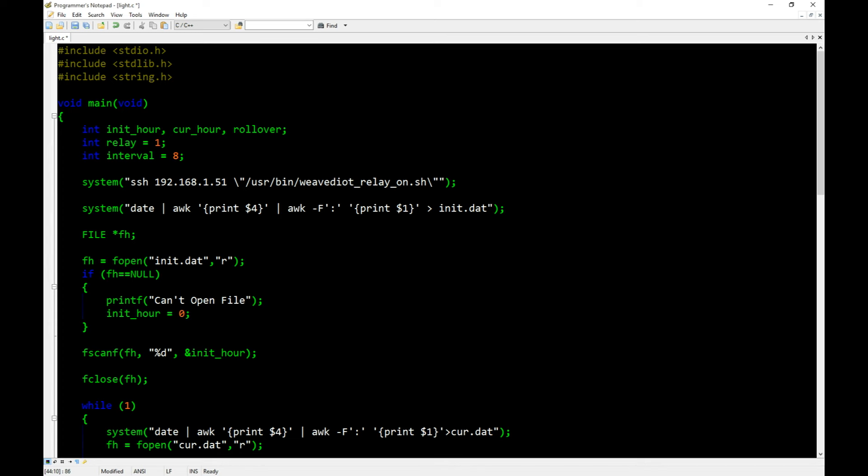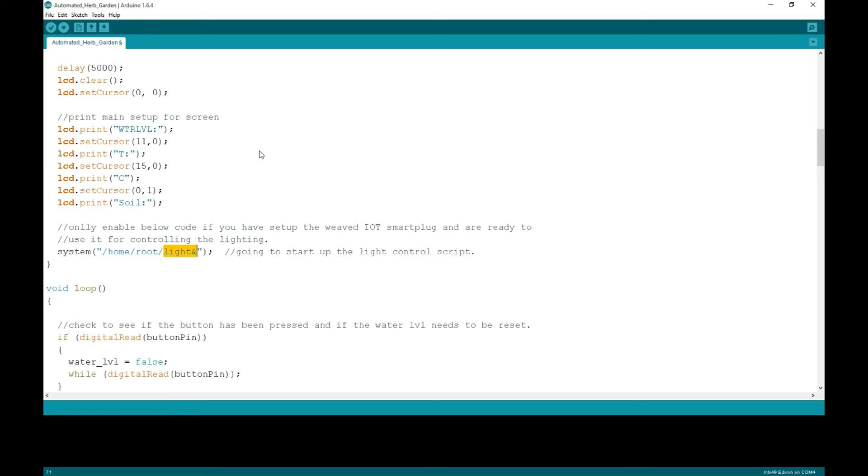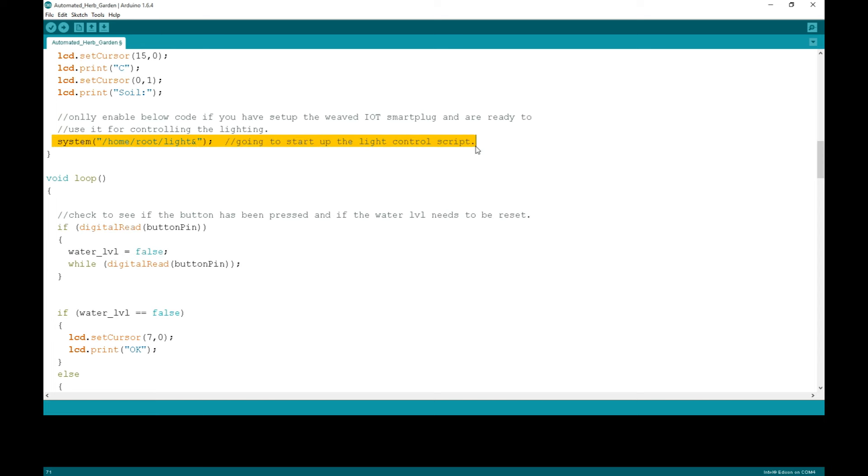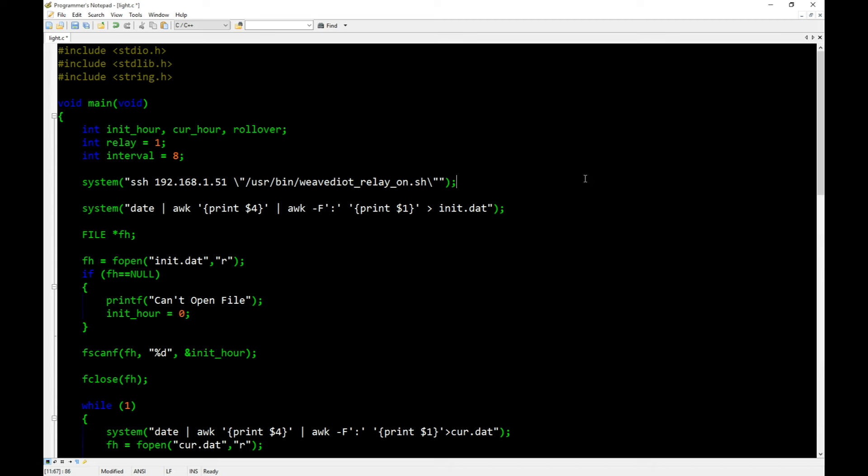Before compiling, remember from the last video there was a commented-out section in the Arduino code — you'll uncomment that section and it will run: system("/home/root/light &"). You'll need to compile the C file first. When compiled, I named my executable 'light' — name yours whatever you want. When the Arduino starts up, it will run this command, starting the light program in the background so it constantly checks the time.